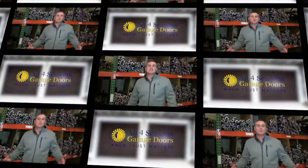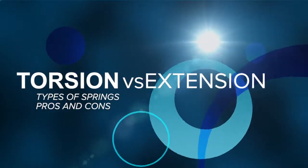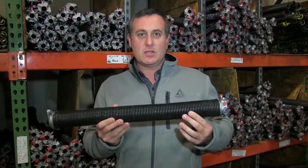Today we're going to talk about the difference between an extension spring and a torsion spring, the pros and the cons to both. First of all, you have a torsion spring. If you have a big double door, this is the only spring that you're going to use.